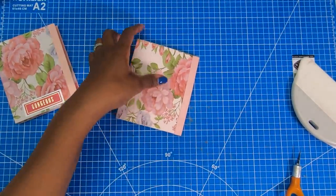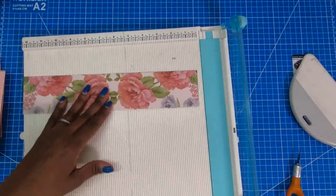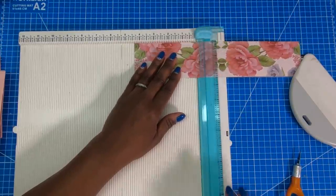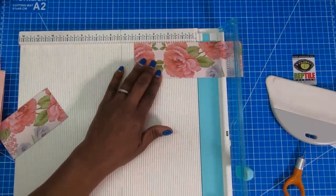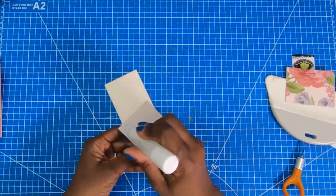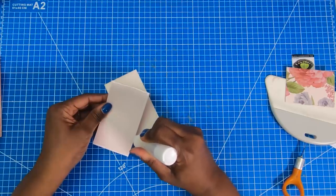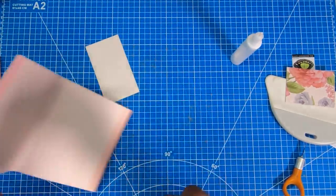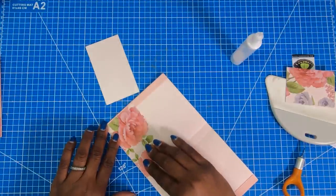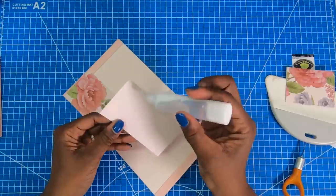Now I'm going to bring my scoreboard back in so we can make our pockets. Remember that piece I told you not to throw away? We're going to bring that back in and cut it at 4⅜ wide. Then we'll take our glue, run it along the two short sides and one long side. Then open the cover and place that pocket right there at the bottom. I'll do the same thing for the back pocket.